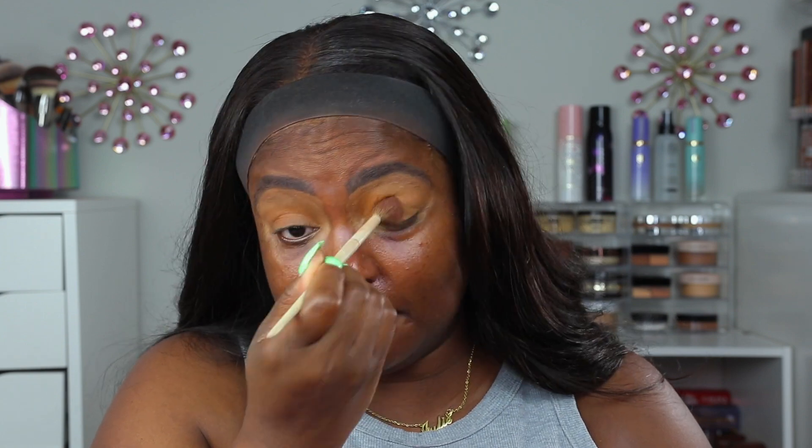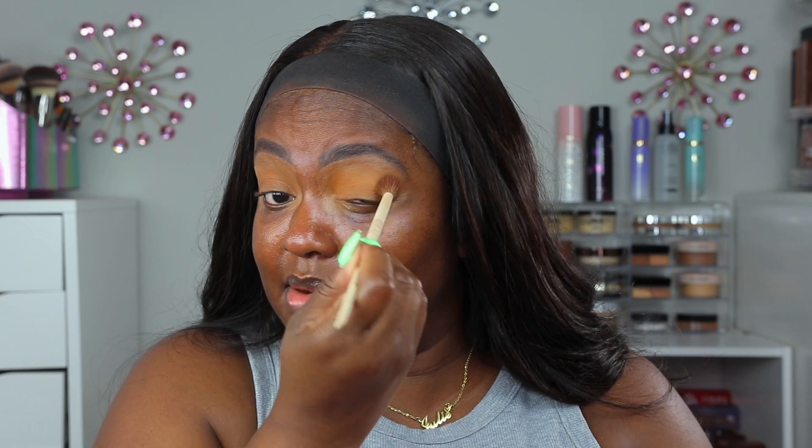I already like the color so far. What really made me think about this yellow palette this morning was I was watching my interview with the City Girls and I just love JT's makeup. I love her makeup and I can relate to her because she is a chocolate girl. I love her makeup like 95% of the time. So we're going to do a yellow eye today.